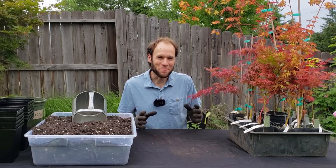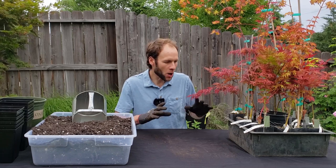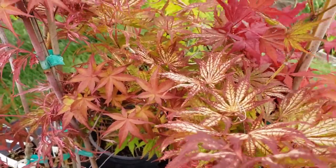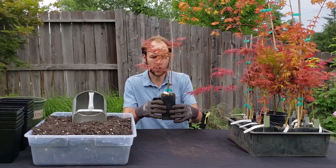Hello everyone, this is Johnny and welcome back. In today's video, I want to do a plant haul for the Acer Palmatum Japanese Maples that I purchased today. I got 13 different varieties here that I want to share with you, and I also need to pot them up because they're in these little small band or tube pots.